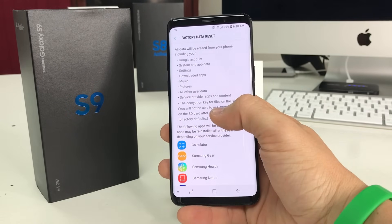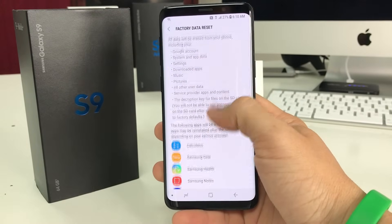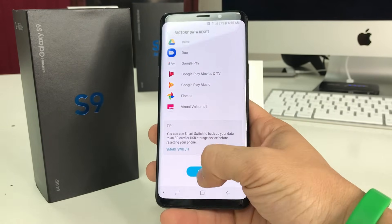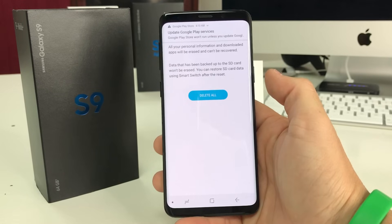Here it's letting you know that everything on the device is going to be erased, so make sure you back up anything that you want to keep, because this will erase everything. Once you're ready, go ahead and hit Reset. Then once you hit Delete All, the reset process will begin.